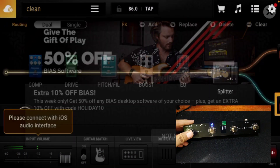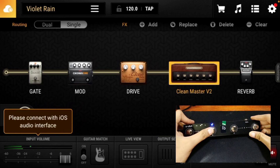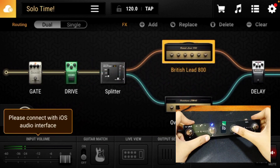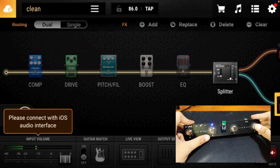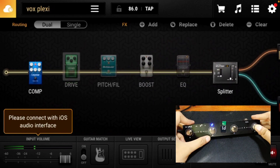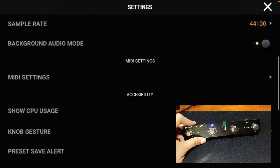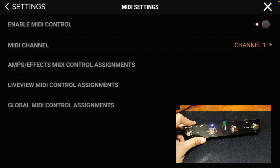If you will use this for Preset Mode, you can directly open BIAS FX and you're good to go since it's already set up for Preset Mode. Here's an example of me switching between different presets using the M-VAVE Chocolate MIDI controller. Side note: make sure you enable MIDI control first. To do that, go to Settings, scroll down to MIDI Settings, click it, and check if Enable MIDI Control is enabled — if not, just click the Enable button.